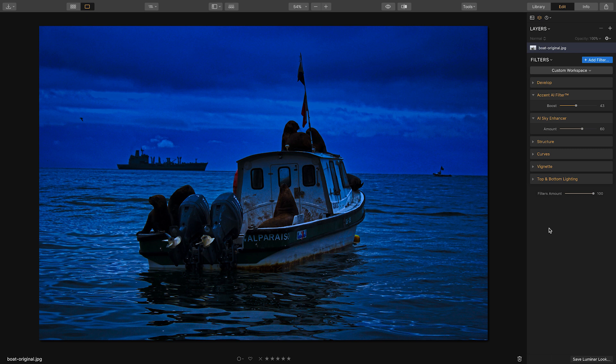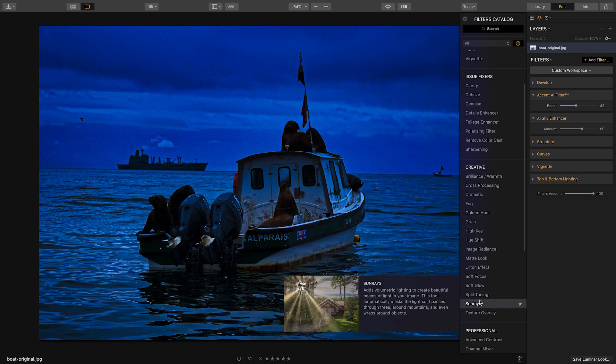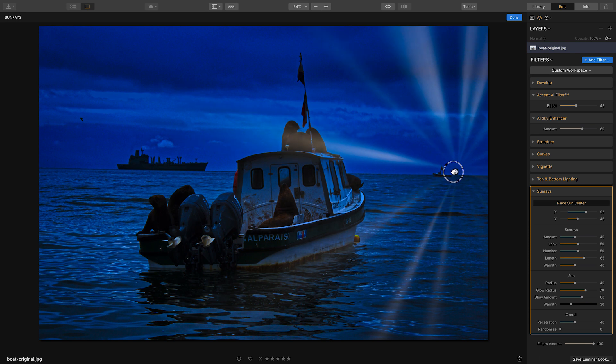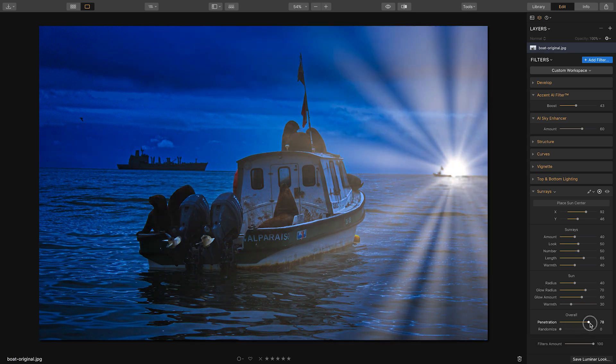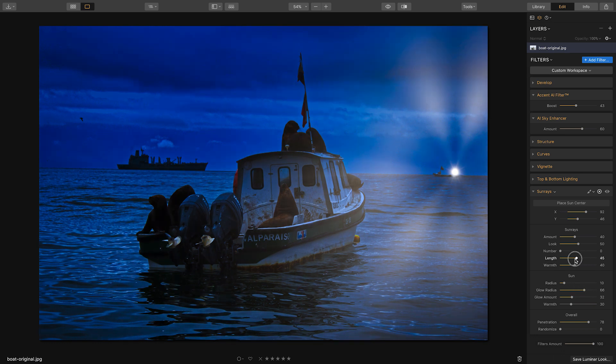Now let's add in our lights using a filter called Sun Rays, found under the creative section. This creates a kind of sun effect — click 'Place Sun Center' to move it to the location you want. I want to create a light like a lighthouse or a boat in the distance, so I'll place it at the horizon. Unclick 'Place Sun Center,' then increase penetration, reduce the radius, reduce the number of rays, and reduce the glow amount, glow radius, and length.